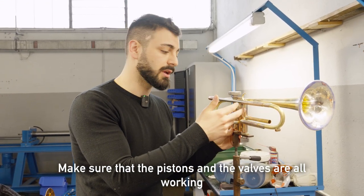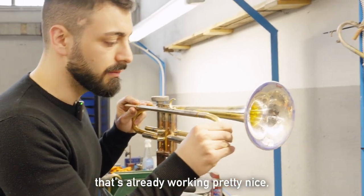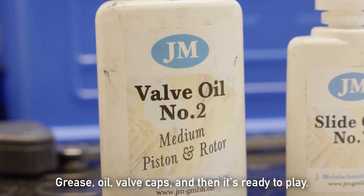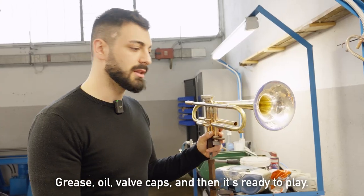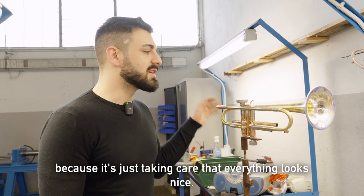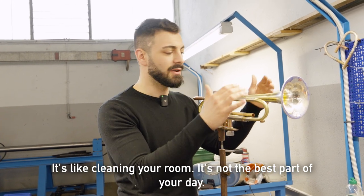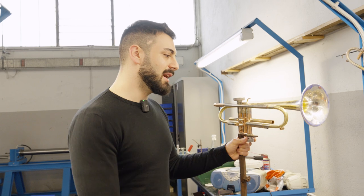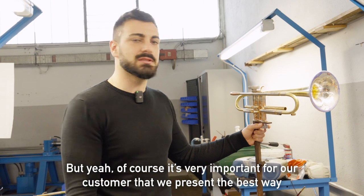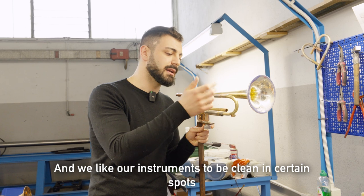And then it will be lapped correctly to make sure that the pistons and valves are all working perfectly smooth. The tuning slide is already working pretty nice, but it will be even better. Then grease, oil, valve caps, and it's ready to play. It's not the fun part of assembling the trumpet because it's just taking care that everything looks nice — it's like cleaning your room. But of course, it's very important for our customers that we present the instrument in the best way possible.